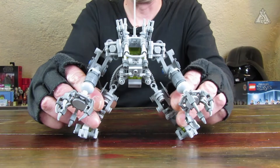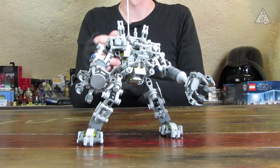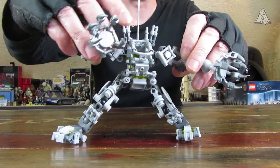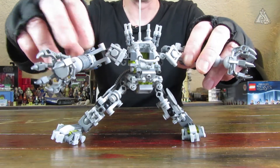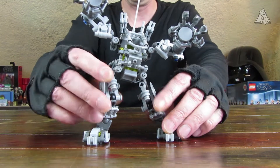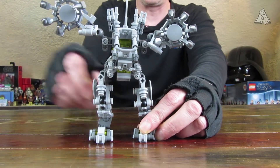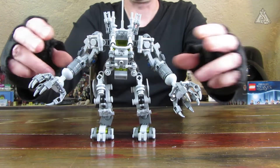Dann schauen wir uns die Funktionen an: Man kann die Beine spreizen, die Füße noch schräg stellen. Das Ding steht wirklich bombastisch – man kann die abenteuerlichsten Verrenkungen anstellen. Man kann die Arme biegen, die Ellenbogen beugen, die Schultern nach vorn und hinten ziehen. Man muss aufpassen, dass die Teile an den Schultern nicht wegrutschen. Die Hände kann man drehen. Das Zurückbringen in die normale Position ist dann etwas fummelig, aber es geht fix.